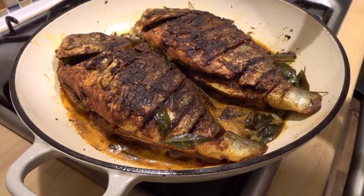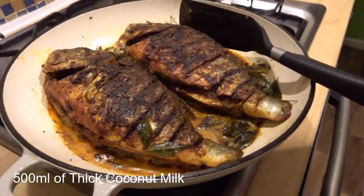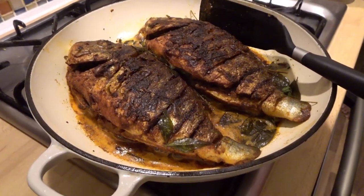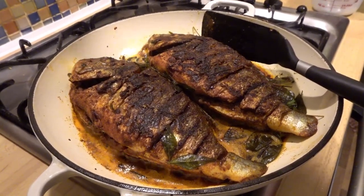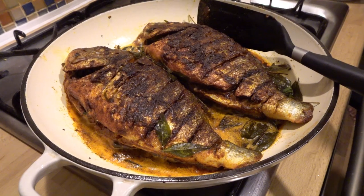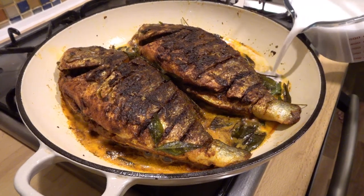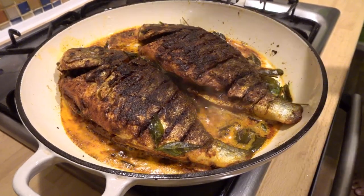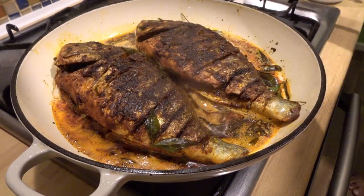We will cook it. We will cook it with coconut milk powder. We will cook it with thin milk powder. We will test it. We will cook it on the side.